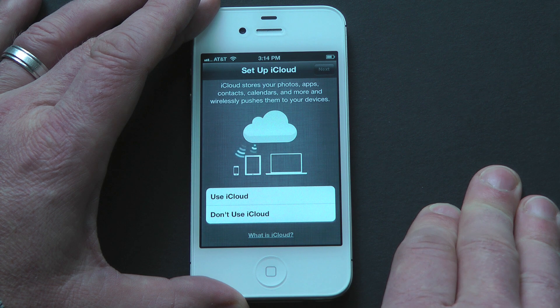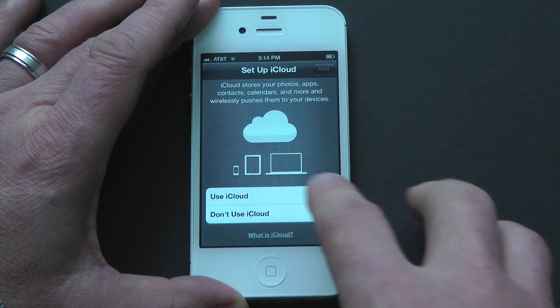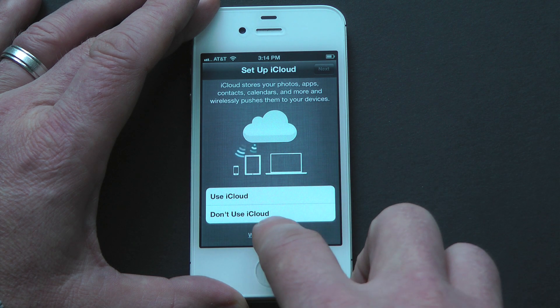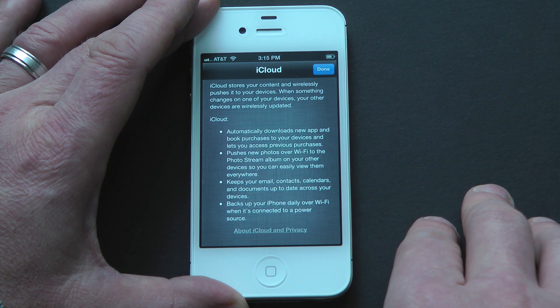This includes automatic app downloads, pushing new photos over Wi-Fi to your photo stream. It also allows you to keep your email, contacts, calendars, and documents up to date across all of your devices. So definitely recommend using iCloud.